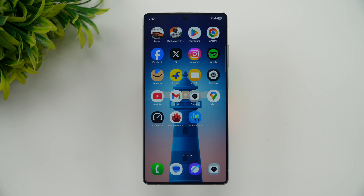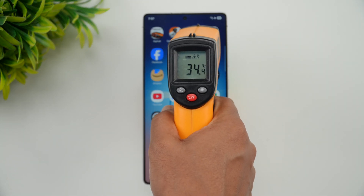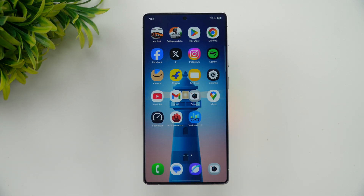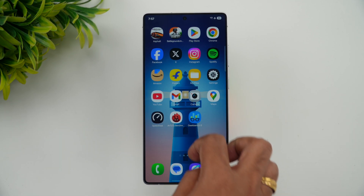We'll be trying the CPU throttling test, the stress test, AnTuTu benchmark, storage test, and the Geekbench test. Let's see the temperature before starting — you can see here 34 degrees, 33 degrees. That's the kind of normal temperature you would see on any device.